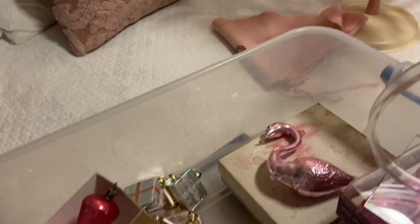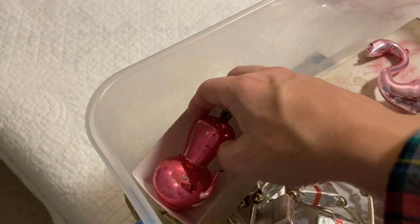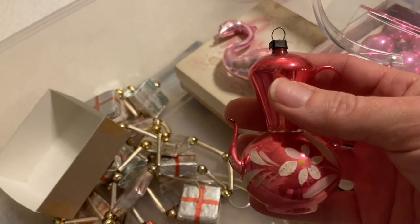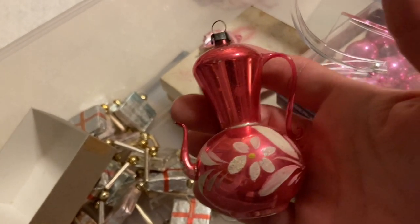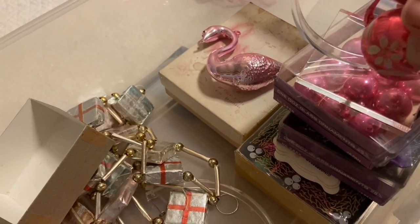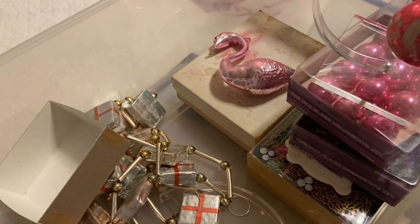I'm going to display these two pretty fragile ornaments. This one was a rummage sale find for about 50 cents — it's pink and it's not broken, so let's try and keep it that way. Pep talk to myself.